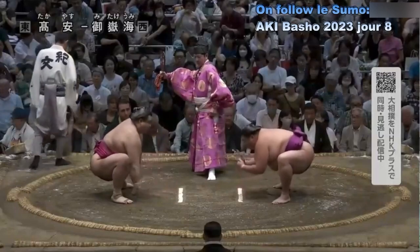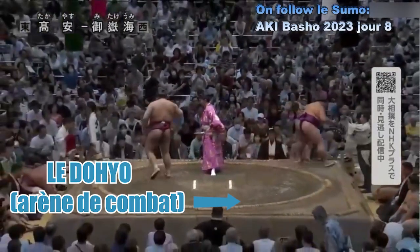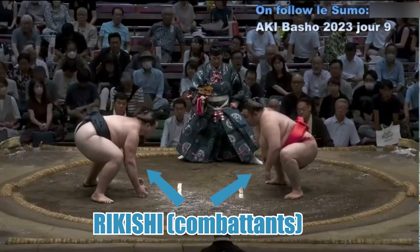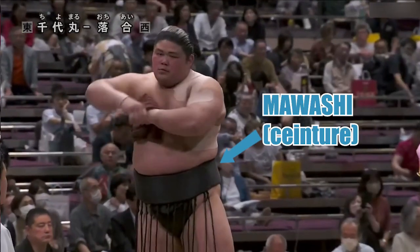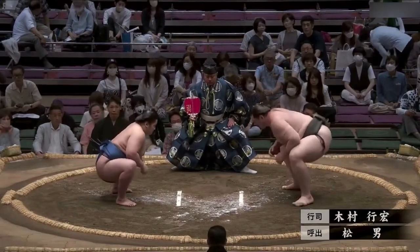Le sumo est un sport millénaire. C'est une lutte traditionnelle qui se passe sur une arène surélevée que l'on appelle le dohiyo. Sur cette arène se trouve un cercle dans lequel rentrent les deux lutteurs appelés Rikishi, et un seul des deux lutteurs doit sortir vainqueur du combat. Les Rikishi ne sont vêtus que d'une large bande de tissu appelée Mawashi, simple habit destiné à démontrer que les lutteurs ne portaient pas d'armes sur eux.